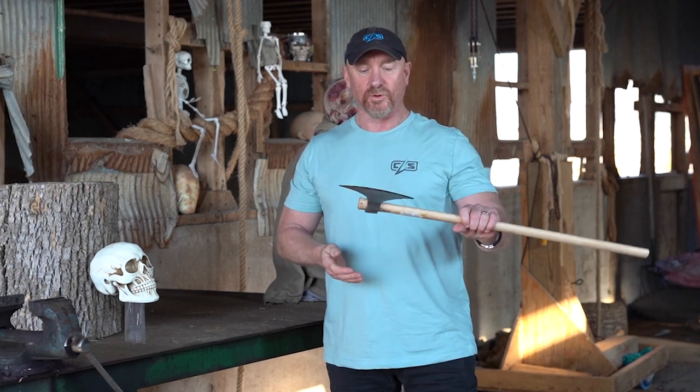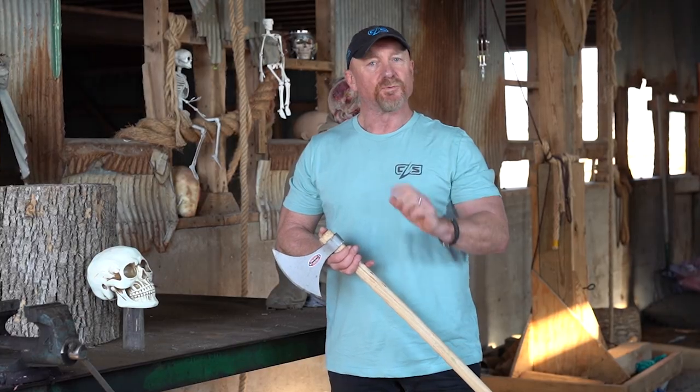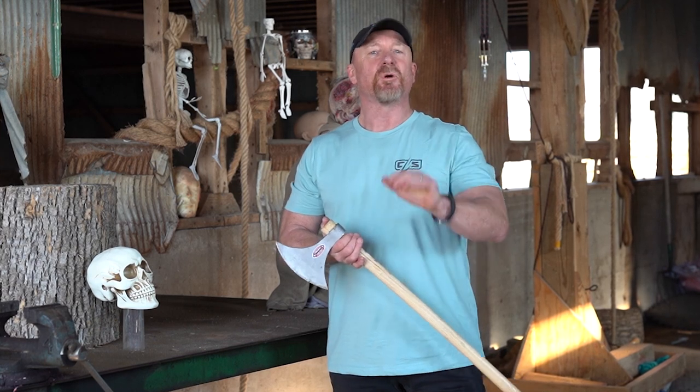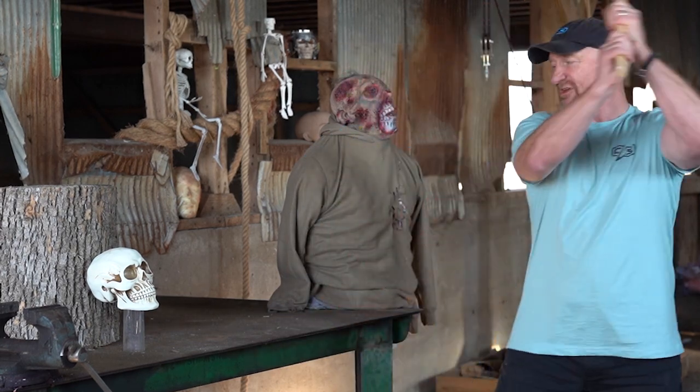I think we ought to give some more of these away. Here's what we're going to do: I'm going to pick one comment that is going to receive a Lynn Thompson Signature Series Spartan Knife. The runner's up — I'll send them a couple axes. So from all of us at Cold Steel, we say welcome to the new year. We'll see you next time.